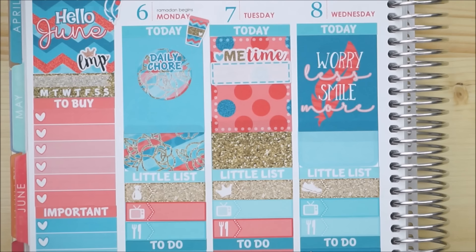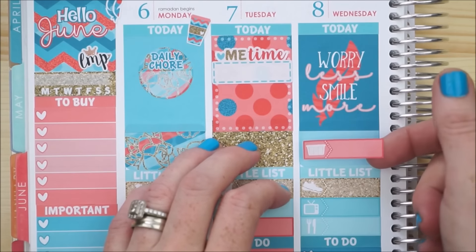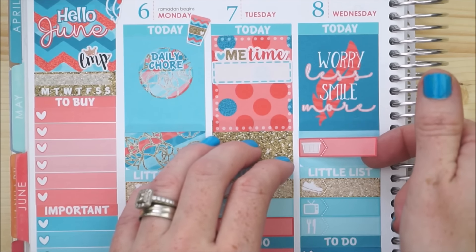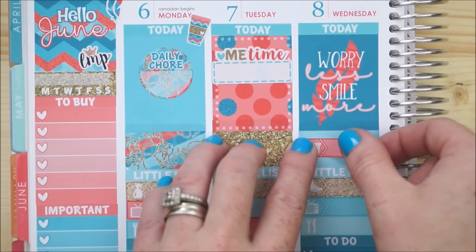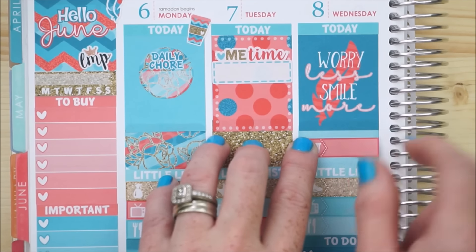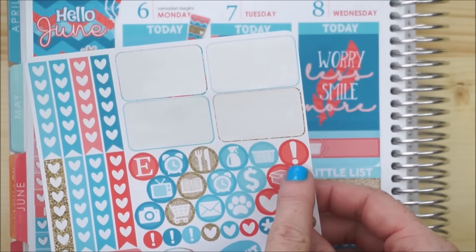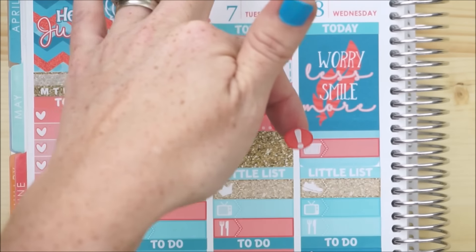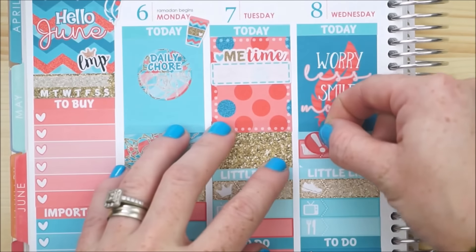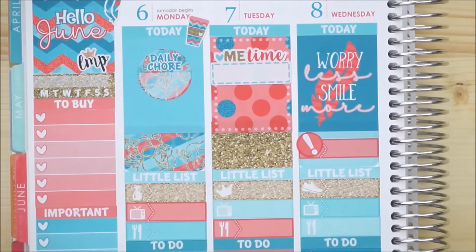On Wednesday my son has his baseball practice. I'm going to take a little I don't think I'll need — the laundry one — and I did order some baseball labels but I'm trying to stay all within this kit. I think this exclamation icon is kind of cute because it reminds me of a baseball bat, so if I tilt it like so, it could represent going to baseball practice.